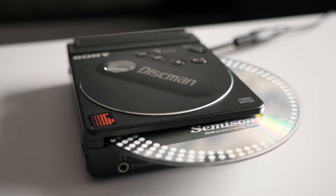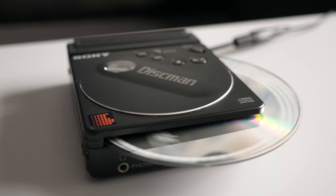So did the new gear fix it? Thankfully, yes — it spun up a disc and played it without any issue.